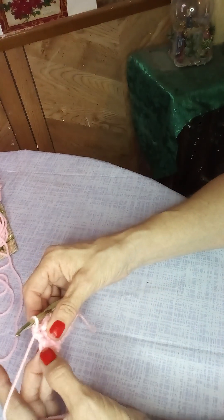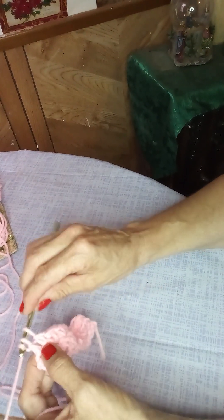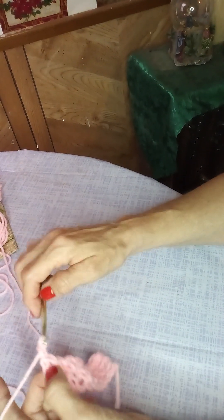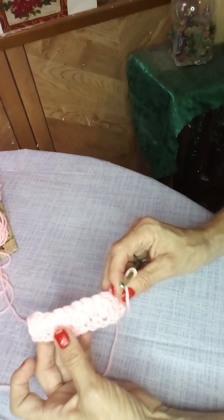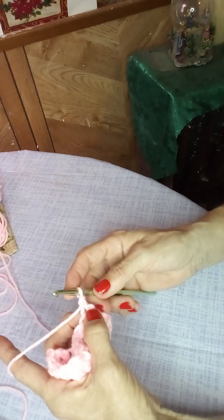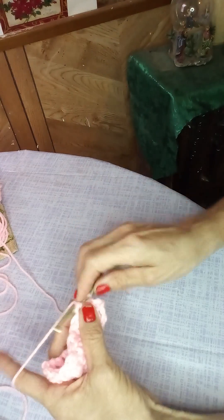End the row with a double stitch before proceeding with row three — see a nice even edge. Chain one and turn your work. Single crochet into the very first stitch; you don't count the one the loop's in, but go down to the first stitch in that row and start with a single.